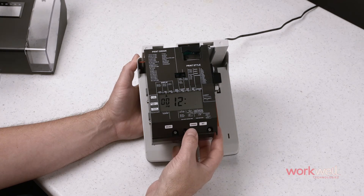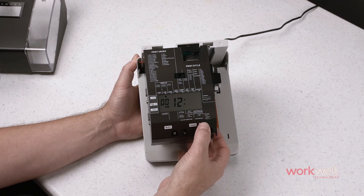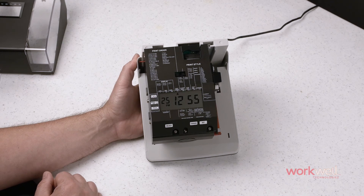Set to advance. Change the minutes to 55. Set, and set again to return to normal operation mode.